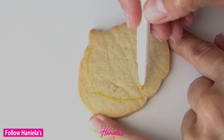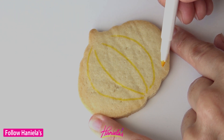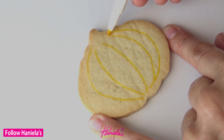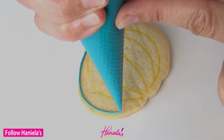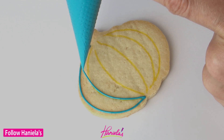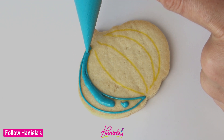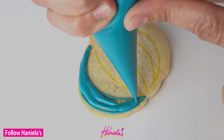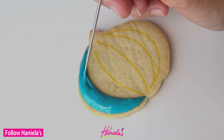I'm using my sugar cookie dough recipe here. Today I made my cookies with different pumpkin cookie cutters and I'm also using my fresh lemon royal icing recipe. This recipe is listed on my blog hanielas.com and also here on my YouTube channel — links are in the description box under the video.